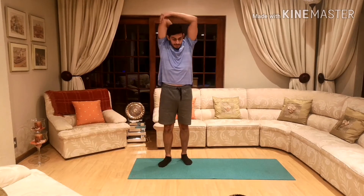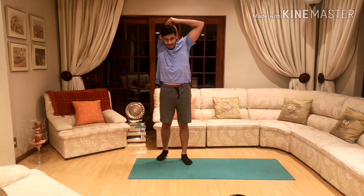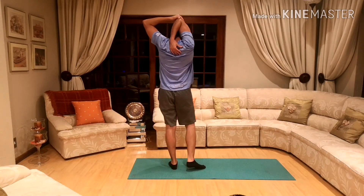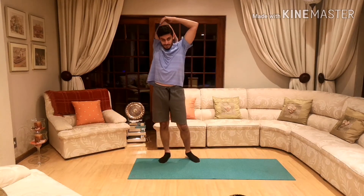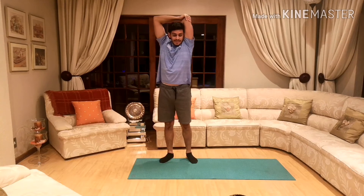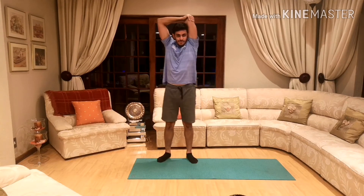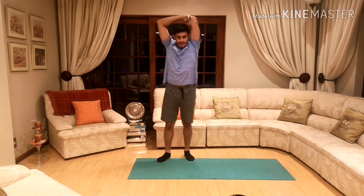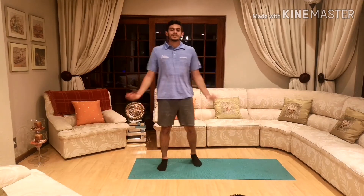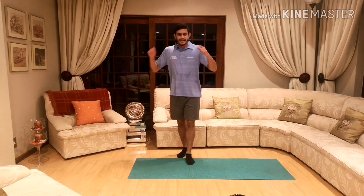And last one, one arm over the other like that. 10, 9, 8, 7, 6, 5, 4, 3, 2, 1. And other side: 10, 9, 8, 7, 6, 5, 4, 3, 2, 1. Shake it nice and loose — well done, that's how it's done!